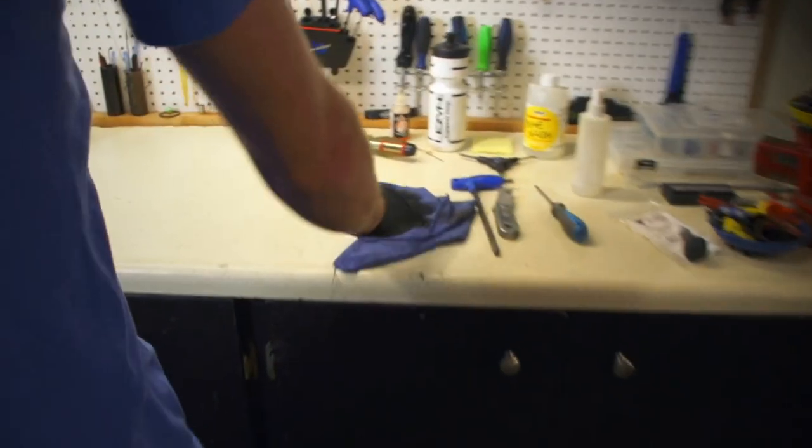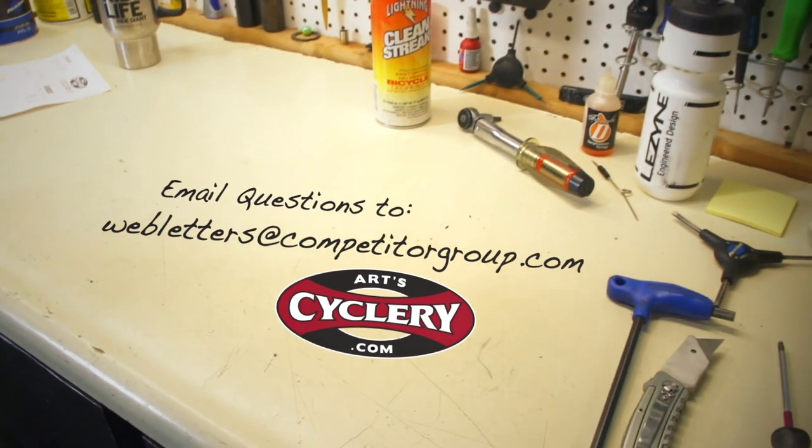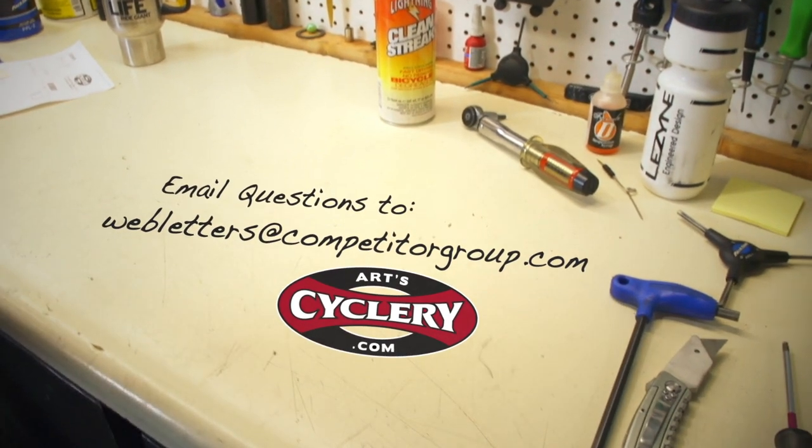If you want your question asked on Ask a Mechanic presented by ArtCyclery, send your inquiry to webletters at competitorgroup.com.